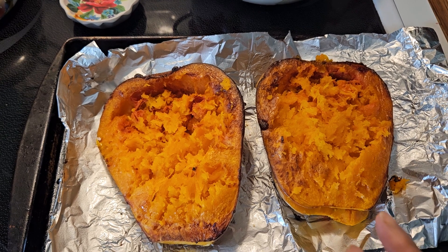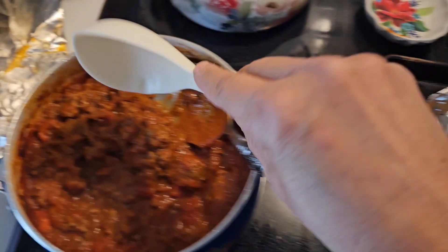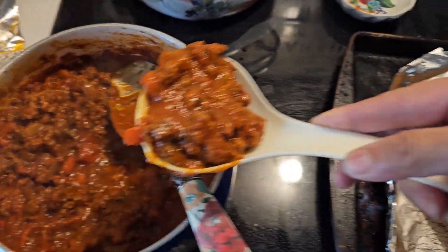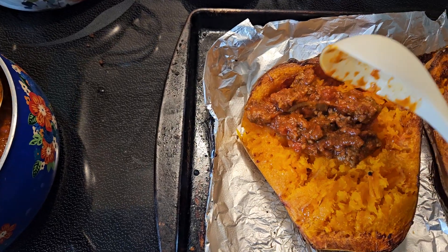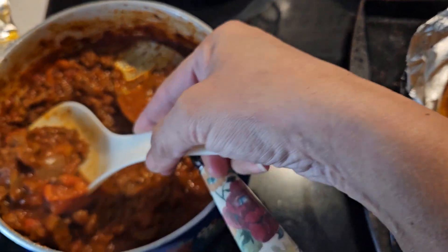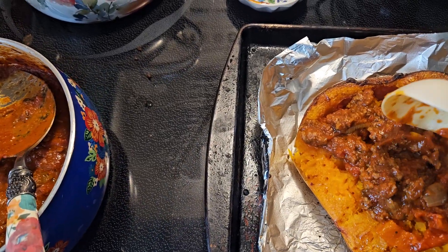Then we'll sit down to have dinner. It is just really quick and really delicious. Like I said, this wasn't planned — it was a last-minute thing. I was like, I need to share this because it's just a really delicious meal.